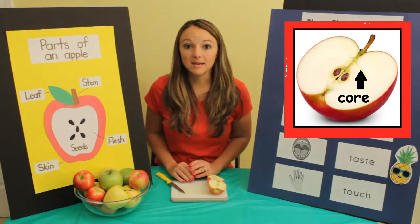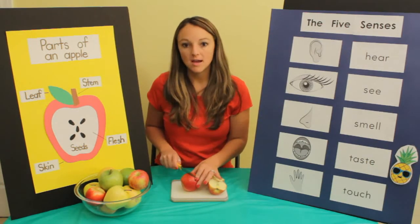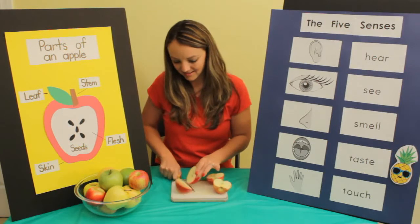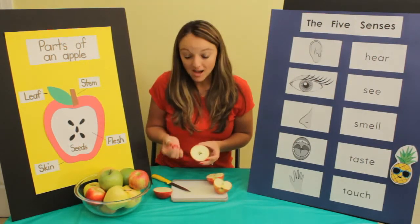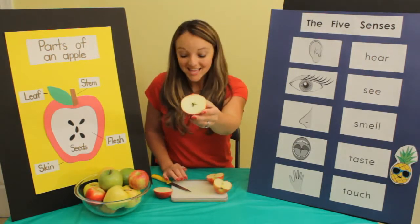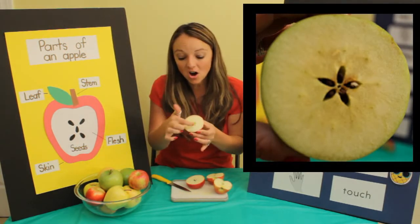I'm going to take another apple and cut it across the middle this direction and see what it looks like. The seeds of this one popped out and it looks like a star! When I cut it like this, I can see a star in the middle.